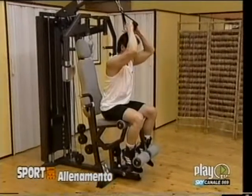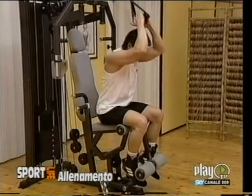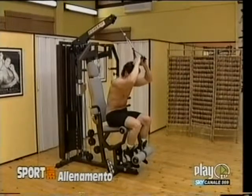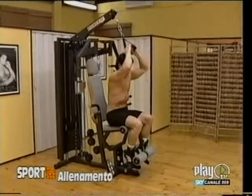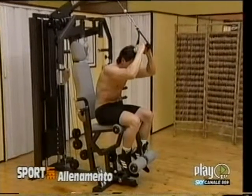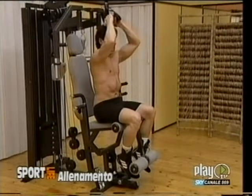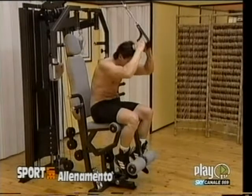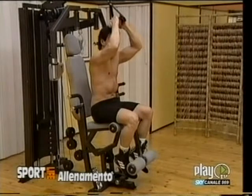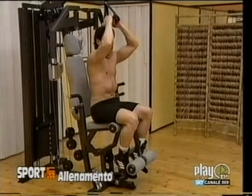Prima di parlare di questo esercizio in maniera specifica, è opportuno fare una premessa. Ogni muscolo è interessato avvicinando i due capi ossei nei quali si inserisce. Partendo dalla premessa che il muscolo retto addominale si inserisce nell'apofisi xifoidea dello sterno e nella sinfisi pubica, la sua contrazione comporta l'avvicinamento dello sterno al pube. Quindi tutti gli esercizi che non comportano questo avvicinamento interessano il retto addominale solo in maniera indiretta. (Before discussing this exercise specifically, it is appropriate to make a premise. Every muscle is activated by bringing together the two bony attachment points. Given that the rectus abdominis inserts at the xiphoid process of the sternum and the pubic symphysis, its contraction brings the sternum closer to the pubis. Therefore all exercises that do not involve this approximation only activate the rectus abdominis indirectly.)